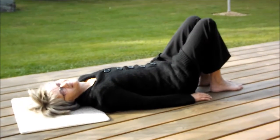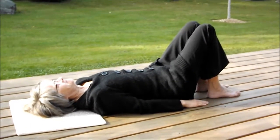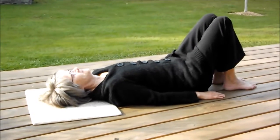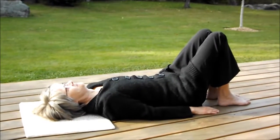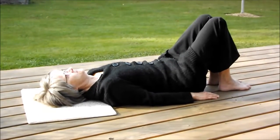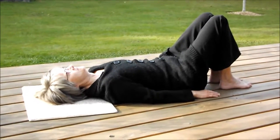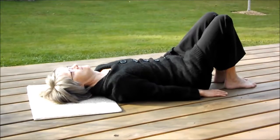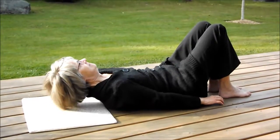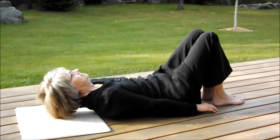Now we are going to test Jan's muscular strength and endurance with the curl-up test. This tests the muscles' ability to do repeated activity. She's going to lie on her back with her knees bent and feet flat on the floor, arms straight and parallel at her sides. She's going to curl her upper spine so her fingertips move along the floor, curling up and back down again.